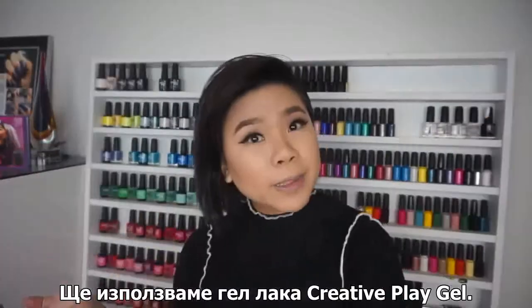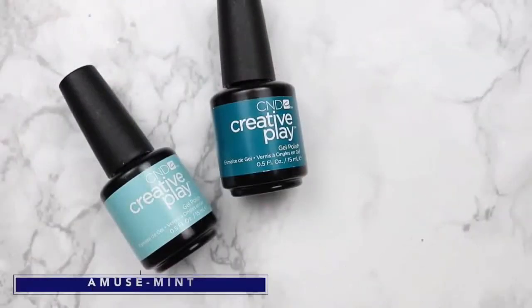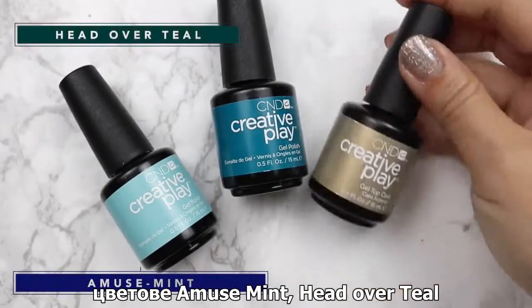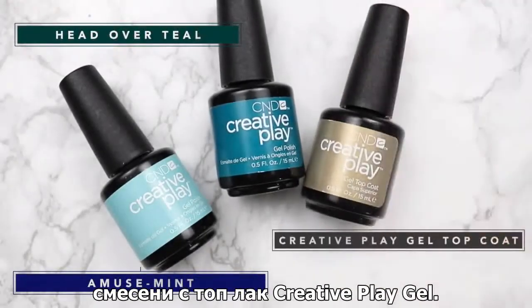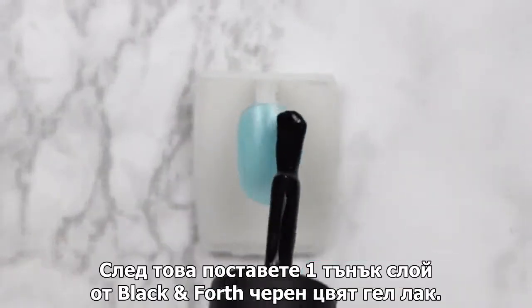Using Creative Play Gel Polish, let's get started. For today's look we're using Amusement Head Over Teal mixed with Creative Play Gel top coat. To start, apply one coat of Amusement and cure. Next, apply one thin coat of Black & Forth.